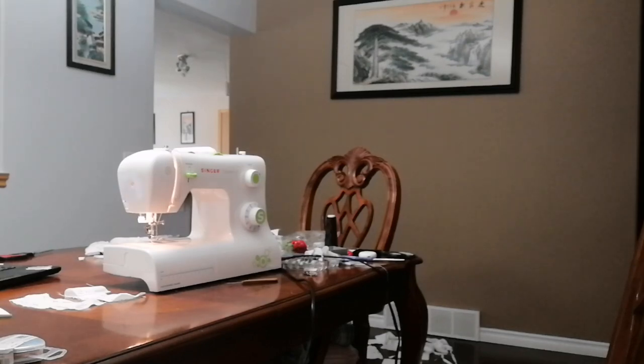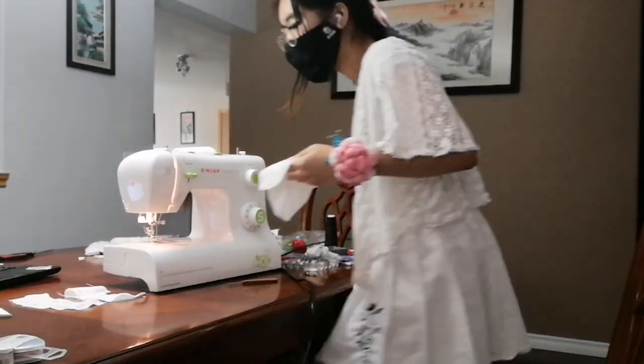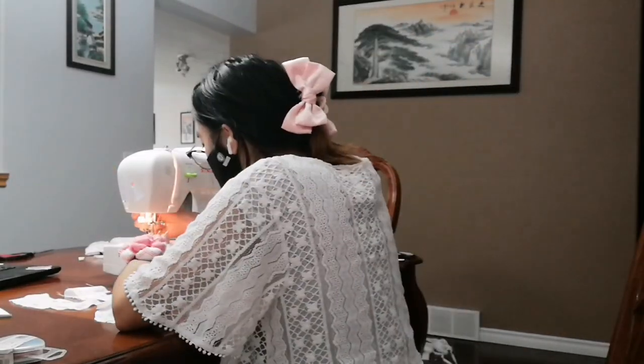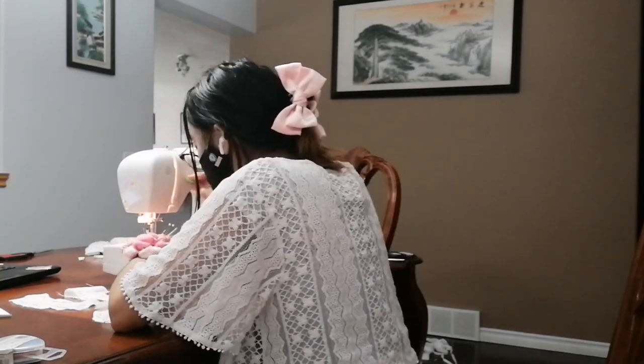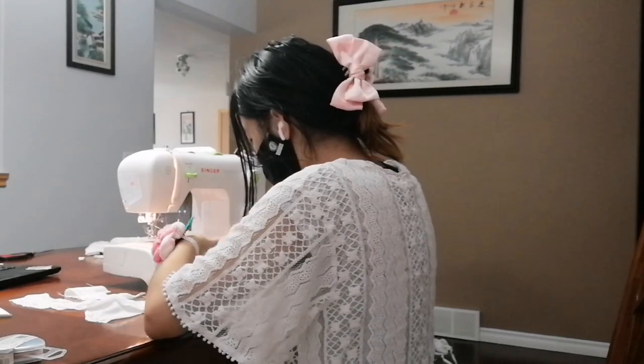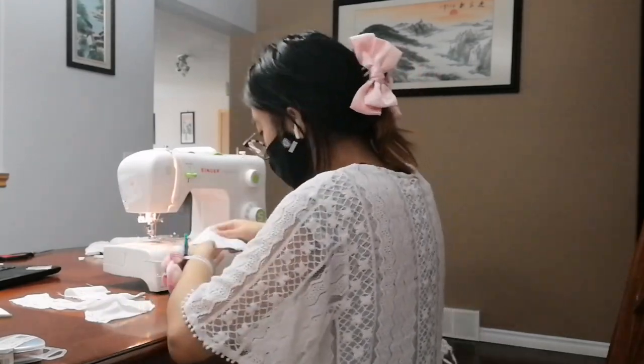The fabric that I'm using is an old bed sheet that I got from the thrift store, so it is very, very, very flimsy. So after I kind of made the cup shapes, it just didn't really hold the shape all that much, which was very unfortunate. But I feel like it would still fit me, because when I try it on my body it still mostly fits.